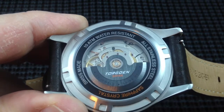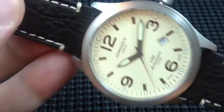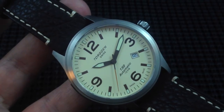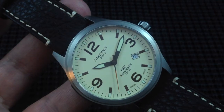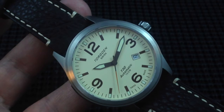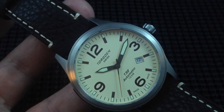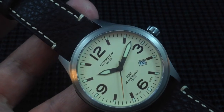The price point on this particular model is, I believe, $795. There are three other versions of the T32: another stainless case model with a black dial, and then two PVD case models as well. The PVD cased models, I believe, jump up — I want to say to eight, eight and a quarter.